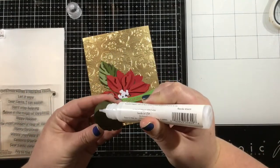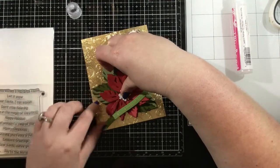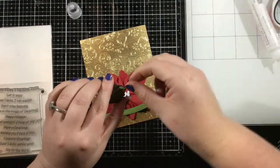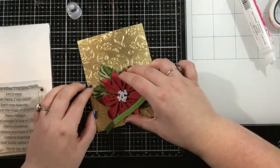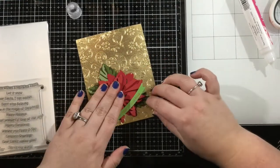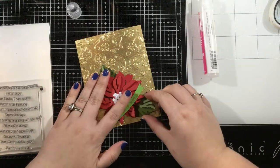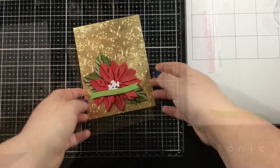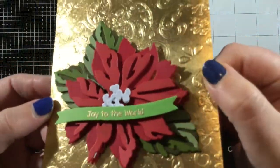I laid everything out the way I want it and started adhering. For my sentiment, I didn't want to cover up a lot of the background, so I wanted something simple. I stamped the Christmas Wishes sentiment from the sentiment stack — the set you see to the left — with watermark emboss ink onto green cardstock, heat embossed it with gold embossing powder, and cut it out using the wave sentiment stack die. I have a whole bunch of sentiments ready to go and just picked my favorite.